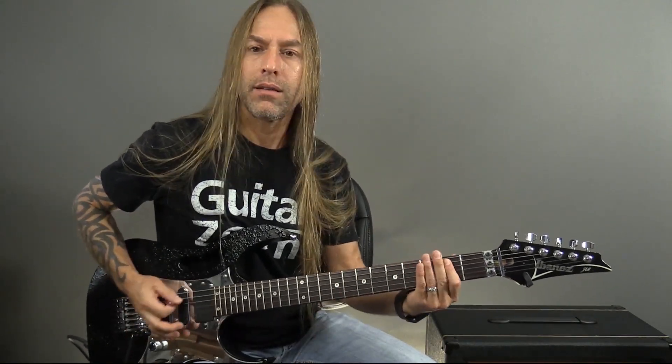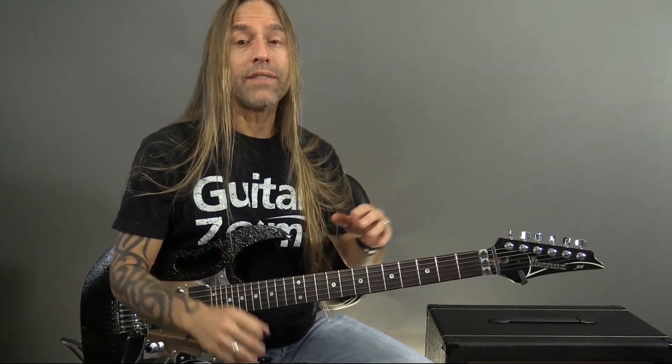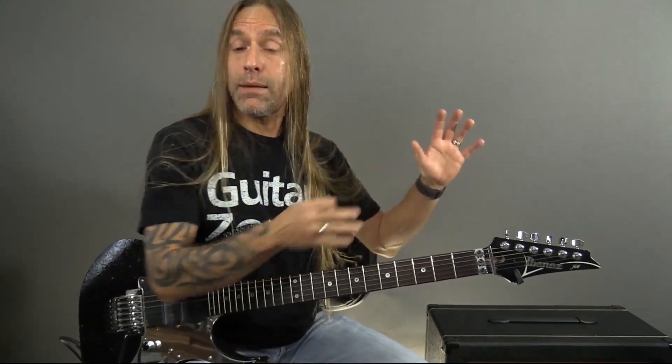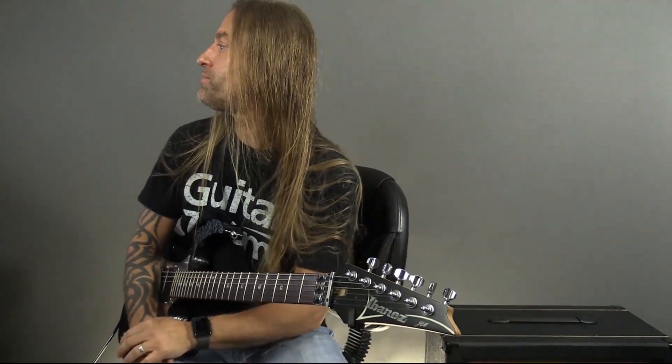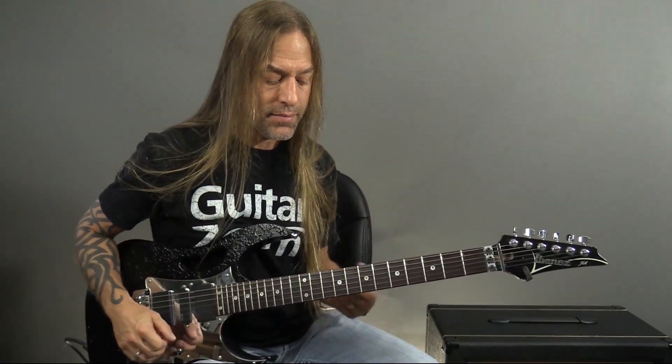If your goal was to learn how to play faster stuff, you've got to develop these techniques. So in the meantime, try and write some other stuff, but keep working on these things. When you're not in a creative space, this is a great time to start working on that repetition to build that strength and stamina.